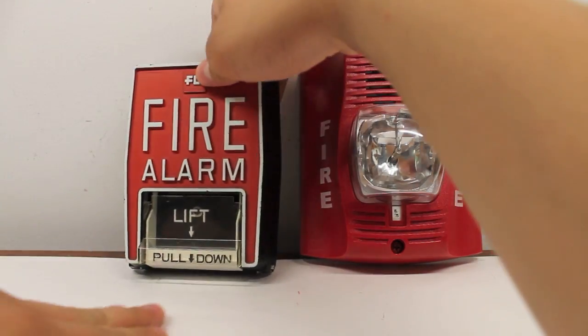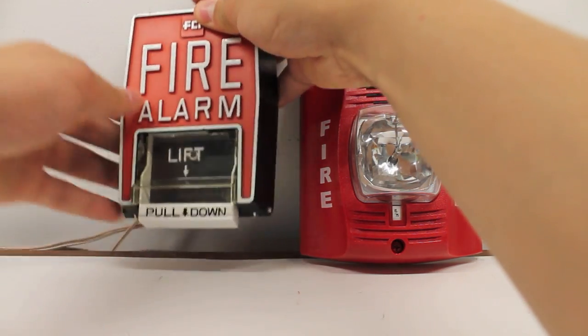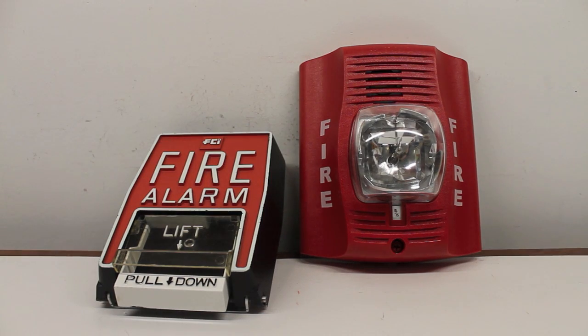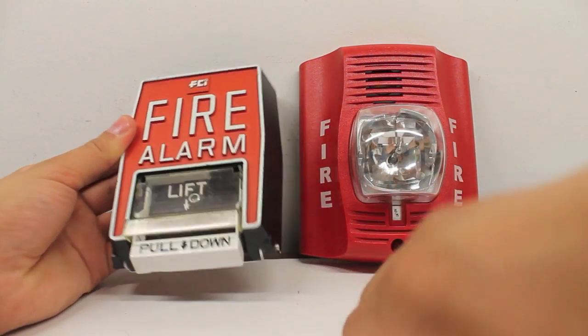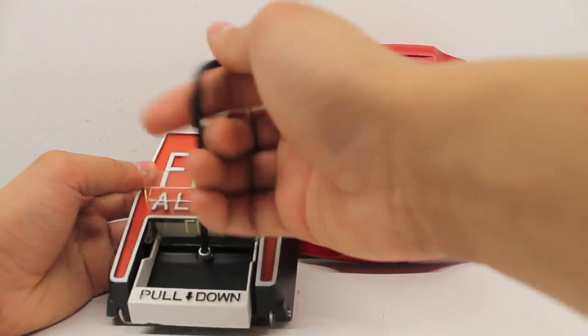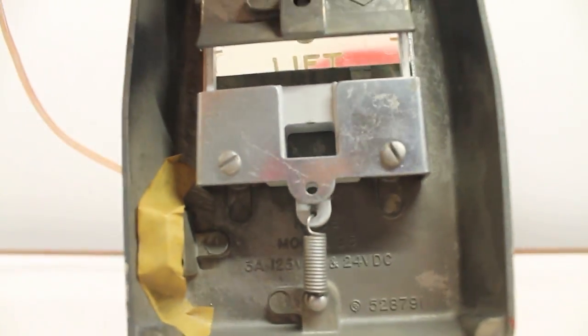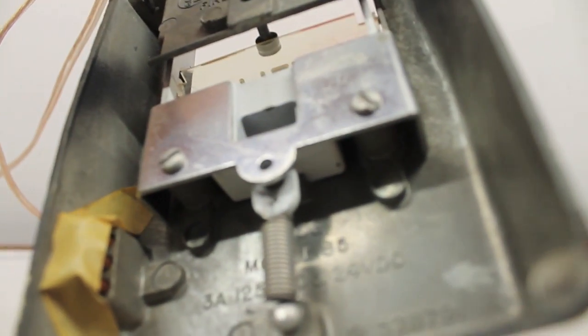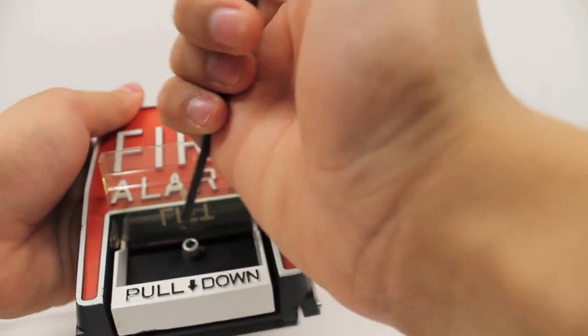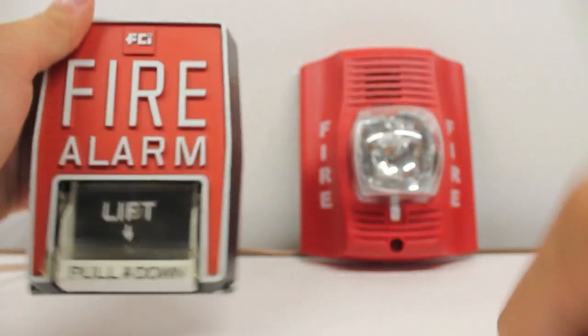So, without further ado, let's lift and pull. This thing doesn't stand up very well. But yeah, it's pretty clear it's activated. I'm going to reset this quick. As you can see here, model B5 — KID B5. It takes this hex key to lock it, pretty much.